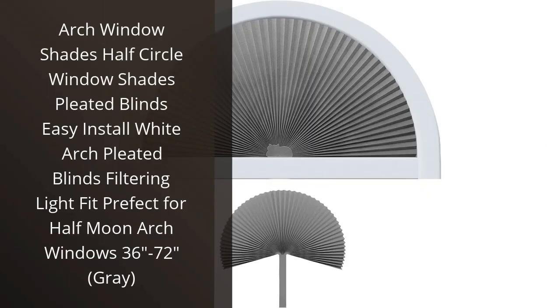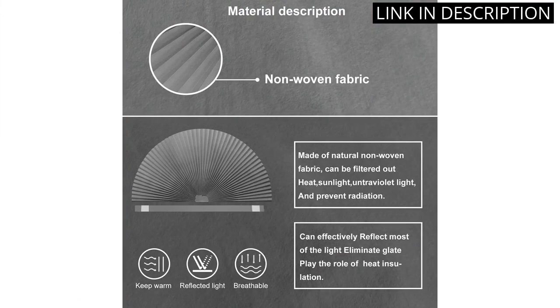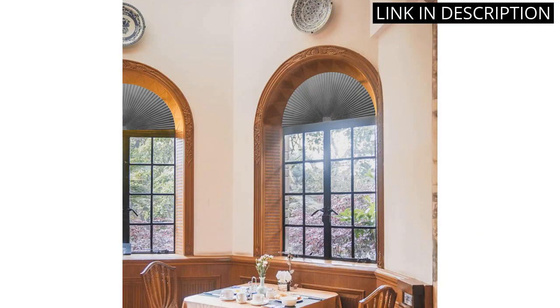I recently purchased the Arch Window Shades Half Circle Window Shades Pleated Blinds and I am so pleased with the product. The installation process was incredibly easy and the blinds fit perfectly in my half moon arch windows. The quality of the material is great and the blinds are very effective at filtering the light. The color I chose was gray and it looks great in my home. I would highly recommend this product to anyone looking for a stylish and effective window treatment.